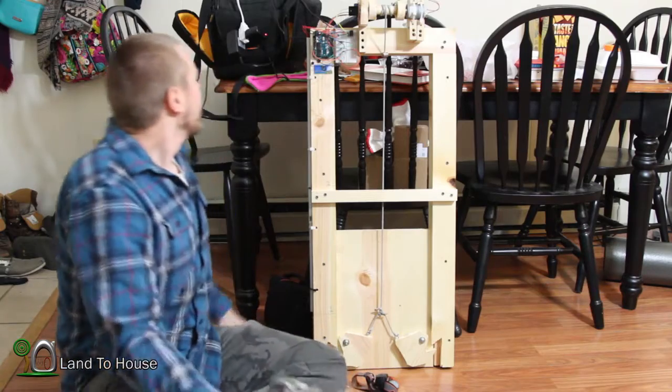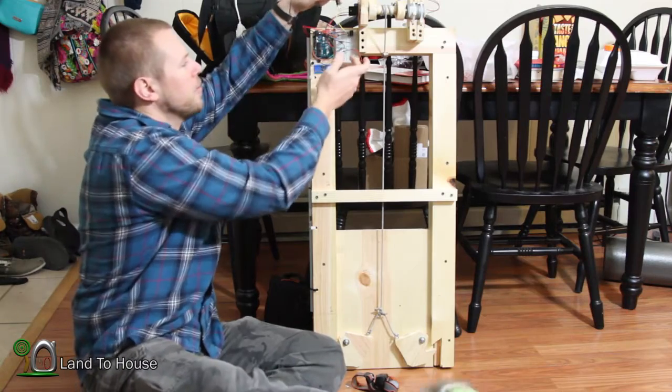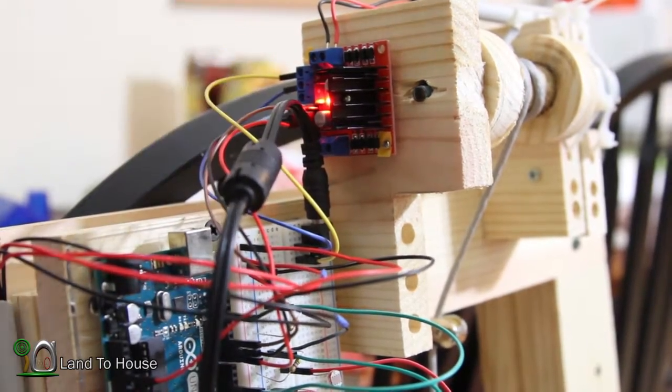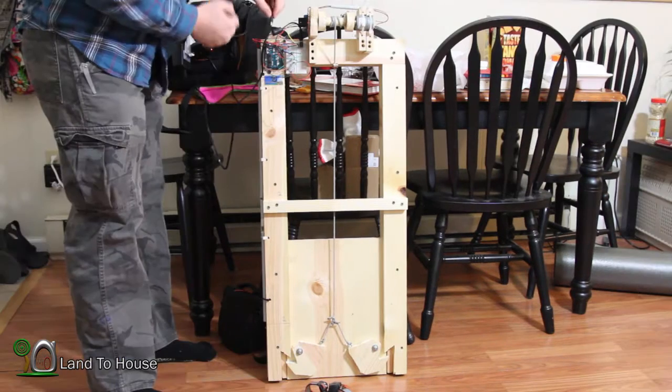I've just got my power supplies that I told you about. First I'm going to plug up the motor controller and you'll notice that a red light comes on. And then I'm going to plug up the Arduino and see if it works.